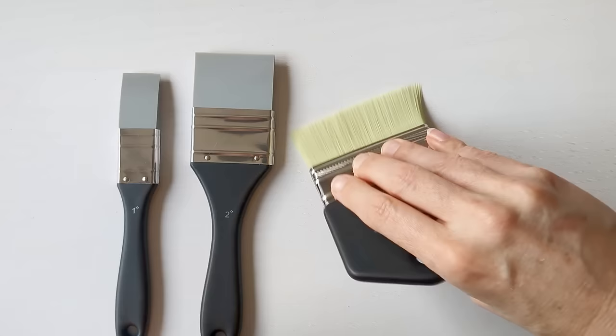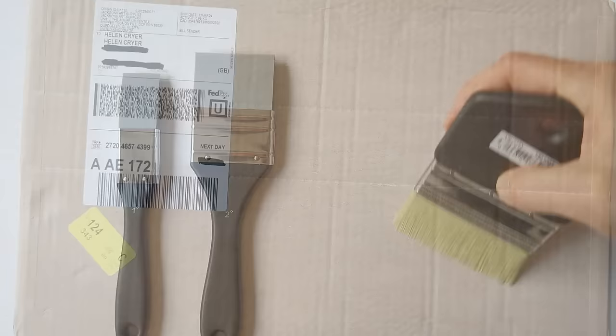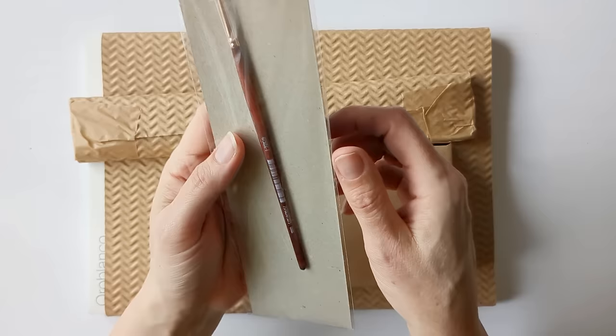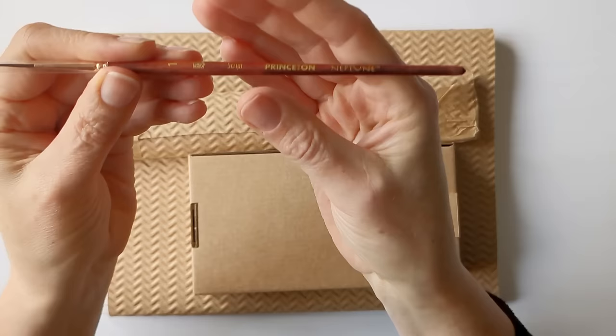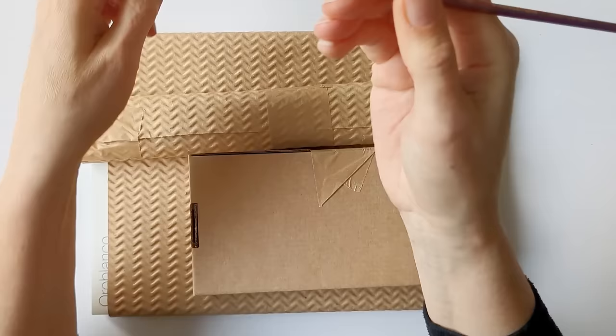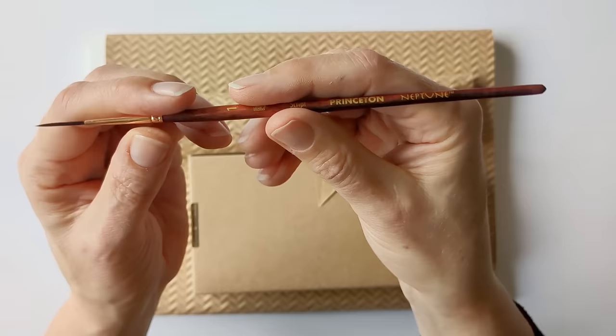I just thought it might be nice to move paint around a surface. And then I have this parcel from Jackson's Art which has a couple of things in it I bought to attempt looser painting with, plus some other supplies. I've got a Princeton Neptune brush — it's a number one script brush. I'd seen somebody painting gouache with this, getting really nice thin lines. I know I already like the Princeton Neptunes a lot, so I thought I'd try this one out.